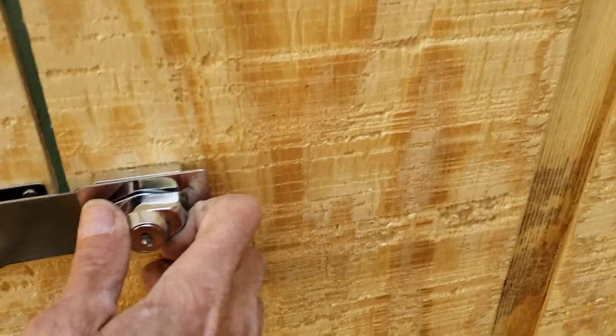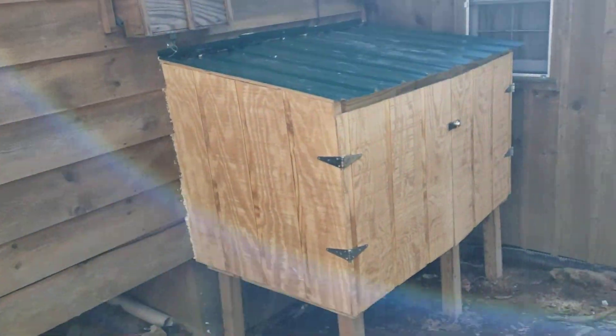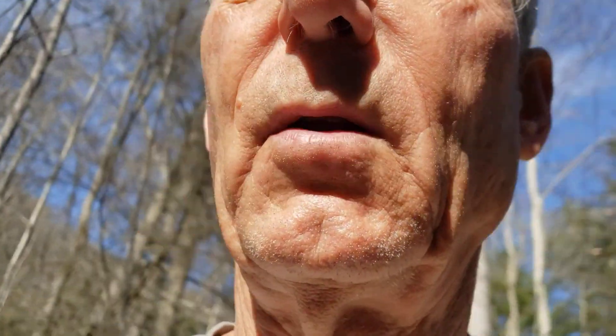To lock it you just turn it, and she's all locked up. The key is under the other stuff where the other key was — the house key. So there's your little shed. Hope you like it — I think it turned out pretty darn good. It's definitely sturdy.